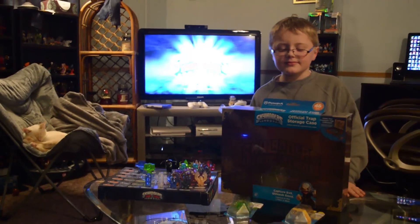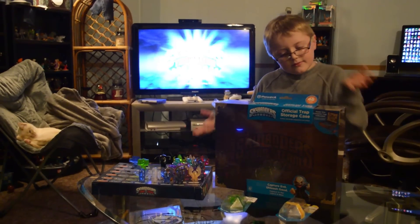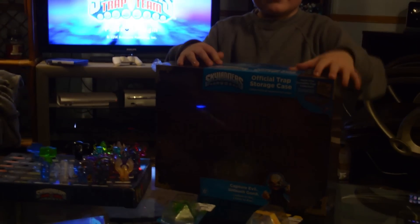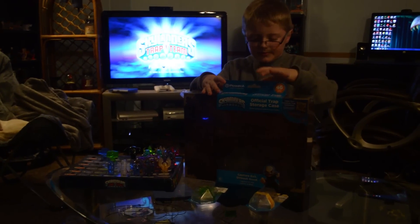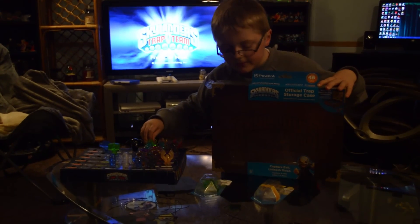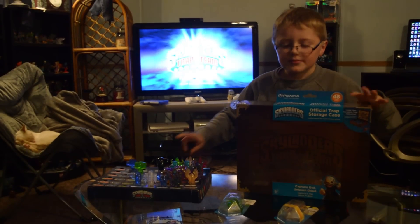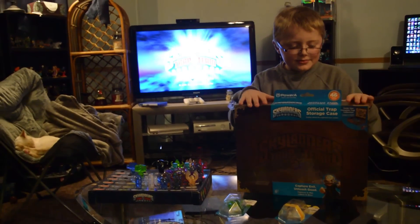Hey YouTube Gamers! It's Kaden York Fanley Gaming and today we are back with another Skylanders Trap Team unboxing. We've got the official Trap Team Trap Storage Case, and we've also got two brand new traps — one we accidentally bought thinking we didn't have it, which is the Wave 3 Life Trap, and the brand new Light Trap shaped like a rocket with a Rebel Lob Goblin in it. That is so cool — let's go ahead and unbox these things.